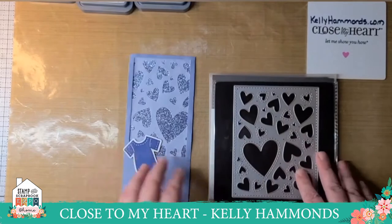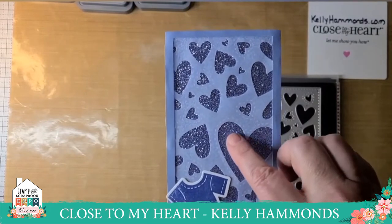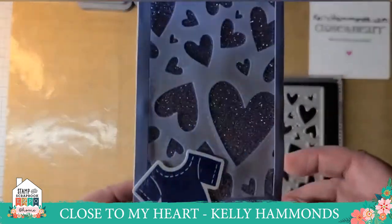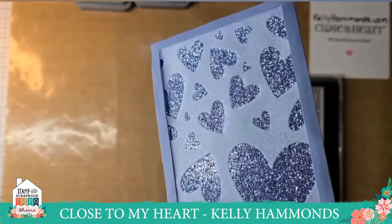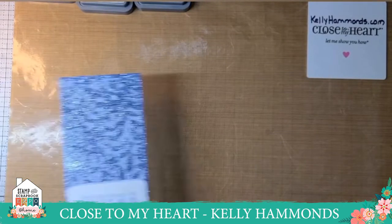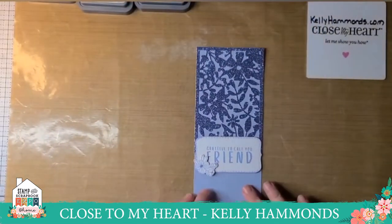I also made a baby boy card using the same heart thin cuts, but cut out of vellum paper placed on top of the new blue bell glitter paper and blue bell cardstock. I created my own frame again — the stitching still shows on the vellum. That brings me to blue bell: it's our Color of the Year. Each year Close to My Heart has a color of the year, and blue bell is a little bit blue, a little bit purple, a little bit gray.